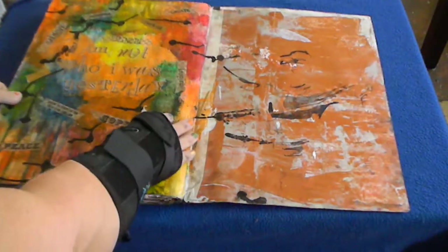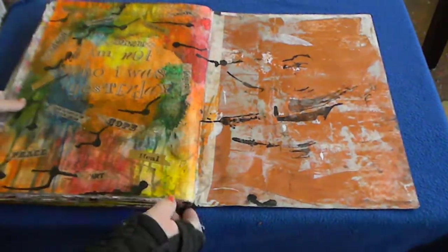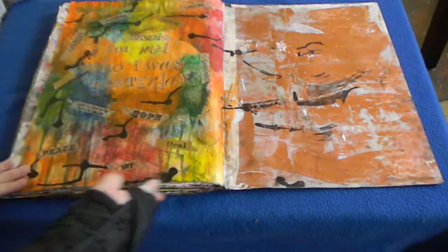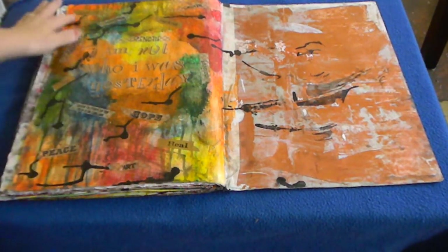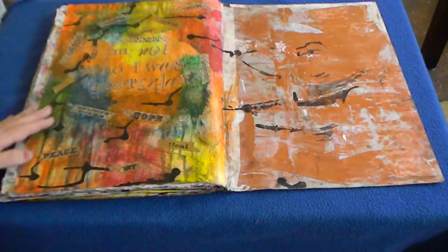The last page was also inspired by a Donna Downey video, though it doesn't look anything like hers. I started out using her technique but it became a mess. I've learned a lot about how different art materials behave. I started with a stencil and gel sticks, coloring it in.